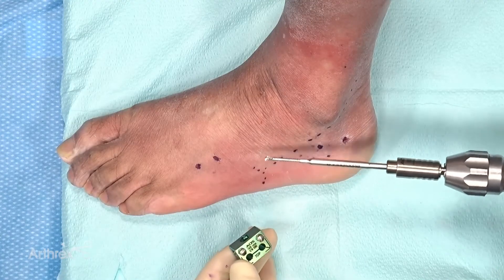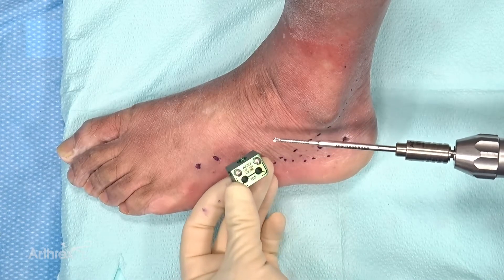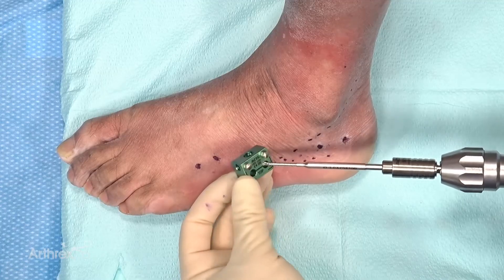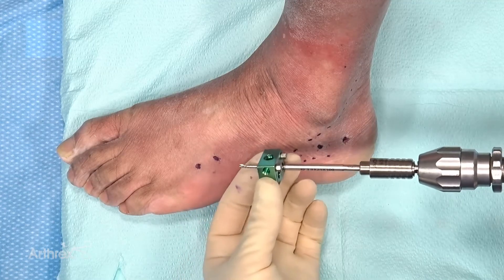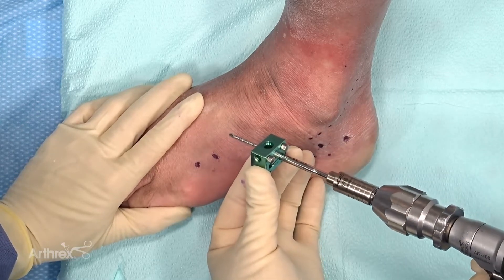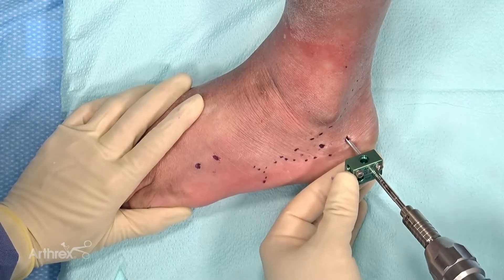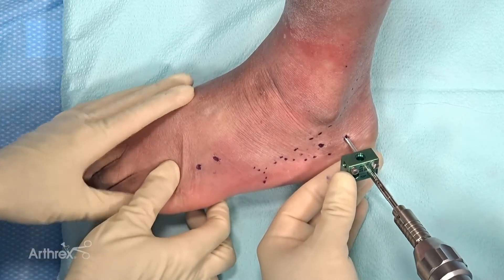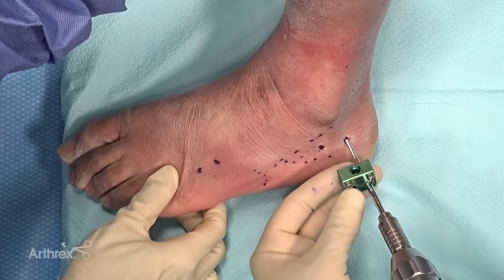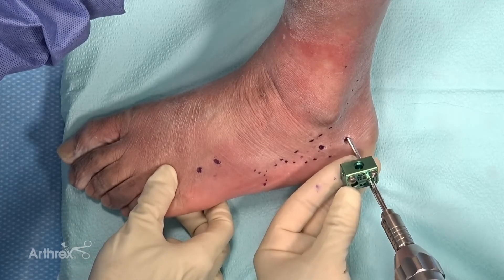Pins can be placed either on power or by hand. In this particular case, we're going to start by placing on power through our multi-pin clamp so that we're co-linear and right where we want to be. We've already made a small stab incision in the posterior calcaneus and checked with fluoro for positioning. We'll drill through into the calcaneus — we can see we're far away from the peroneals and in a relatively safe zone.